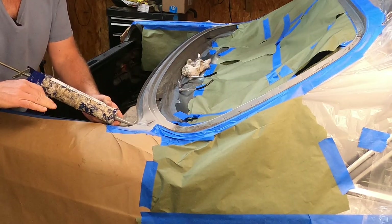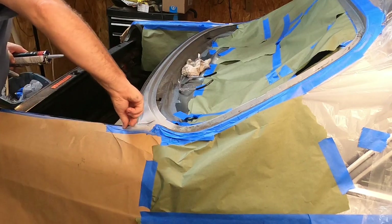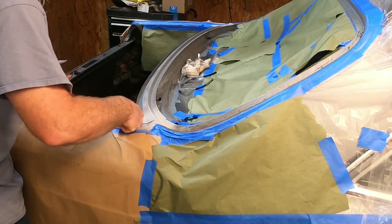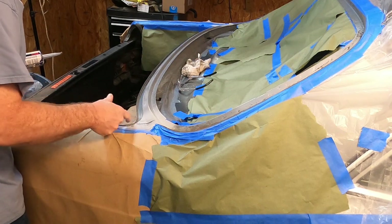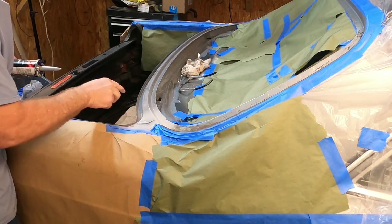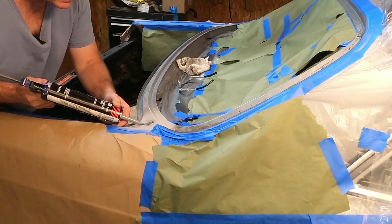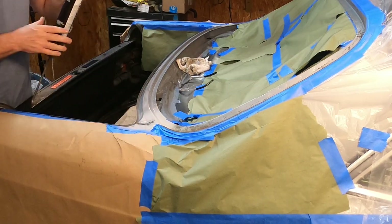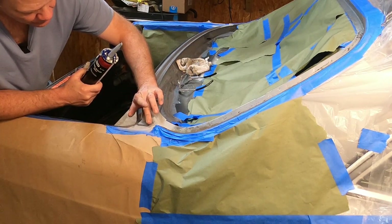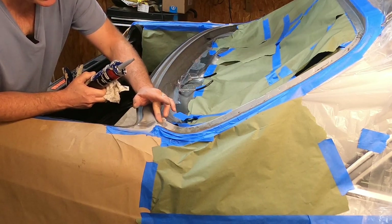We've got a little gap right there on the vertical surface in the weather stripping channel. Yeah, that's pretty good. If you can caulk your house — if you can caulk your tub, your shower — you can use this stuff. What I'm doing here is filling up where this panel sits on top of, where it meets the car — there's a gap there. I'm going to put a nice bead across there and smooth it down. I'm going to put some in here where I put that bead of weld as well.